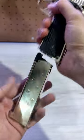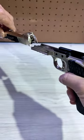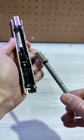Step 2: Remove the magazine. Step 3: Remove the slide pin. Step 4: Remove the slide. Step 5: Remove the guide rod and guide spring.